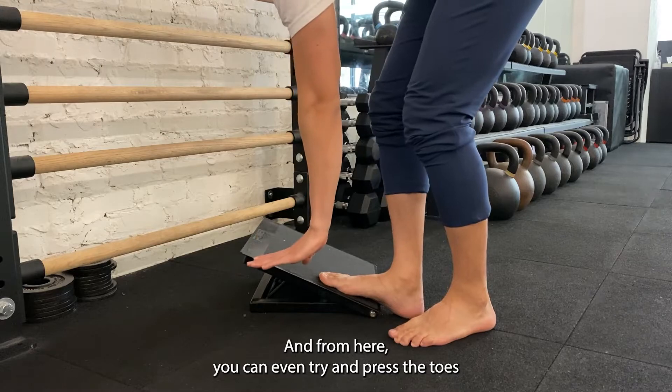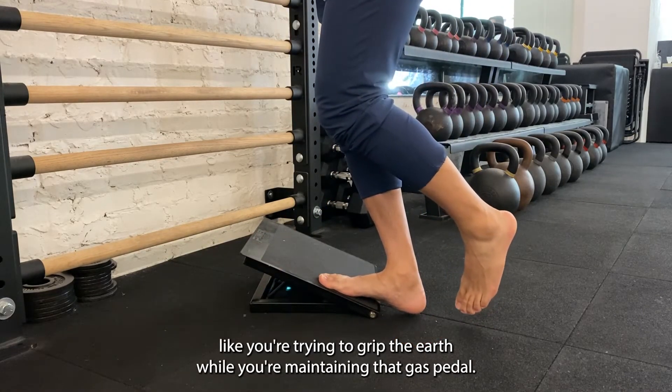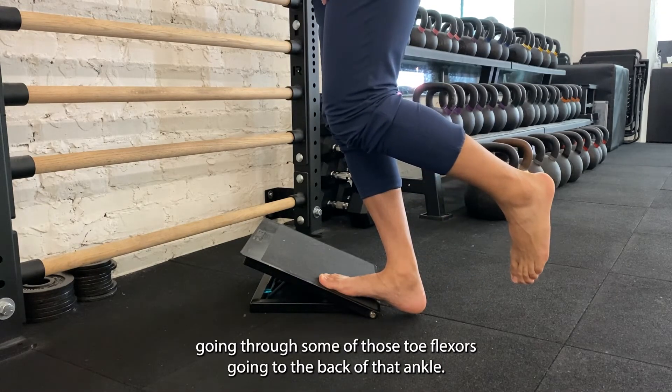From here you can even try and press the toes like you're trying to grip the earth while maintaining that gas pedal, and you'll notice it really gets a lot more effort going through some of those toe flexors and through the back of that ankle.